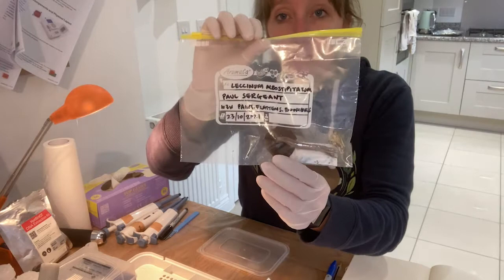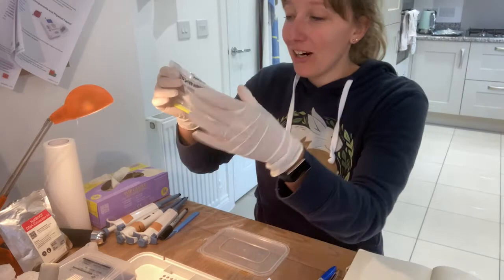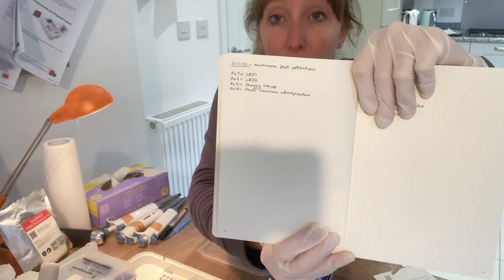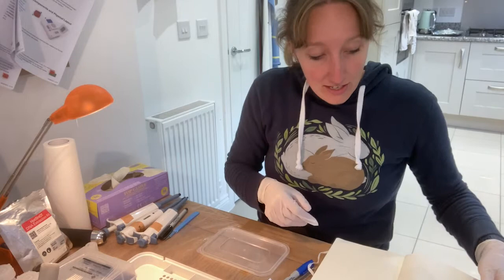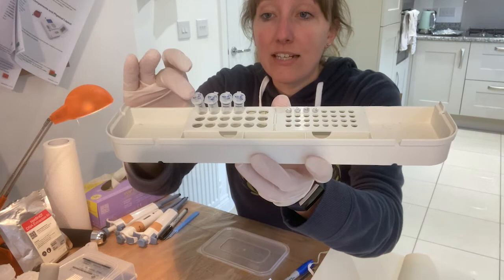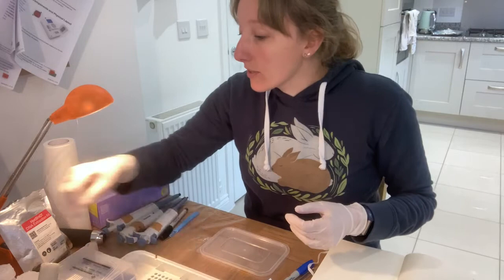Fungus Ten is the one that arrived in the post this morning, already dried — Leccinum alboStipitatum, apologies if that was completely wrong, so I'll stick to Fungus Ten. I've made a note of all of these in my lab book because give me a week and I will not be able to tell you what each label corresponds to. I've also labeled the tubes: the ones with a 'D' underneath are for the dipstick extraction, and the ones with an 'H' are for the hot shot.